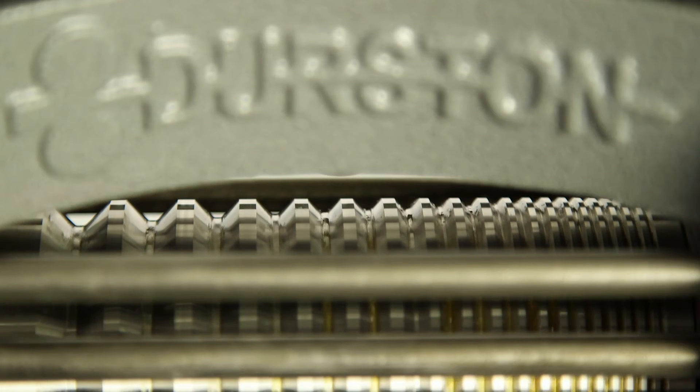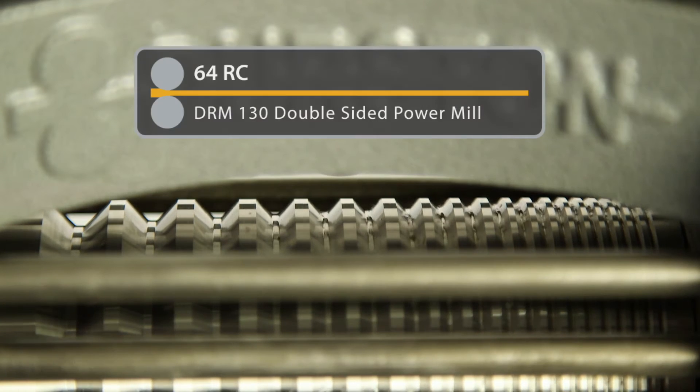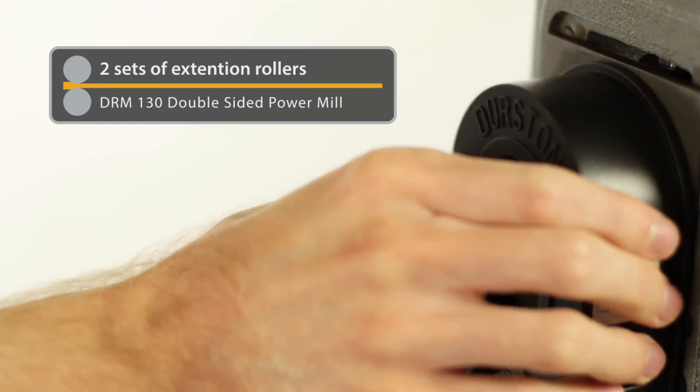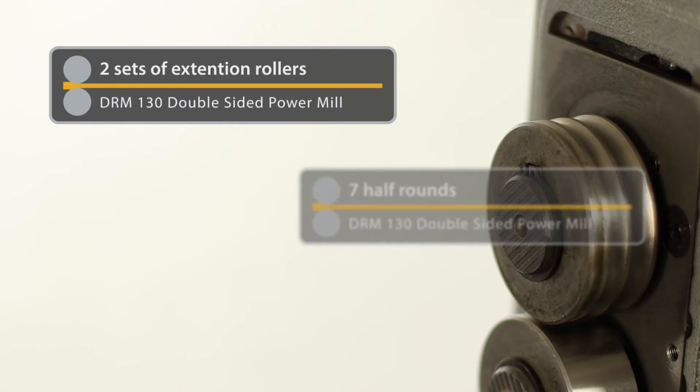The rolls are specially induction hardened to 64 RC, the main barrel to a depth of six millimeters, ensuring your rolls last a lifetime. Two sets of extension rollers provide a total of seven half rounds.